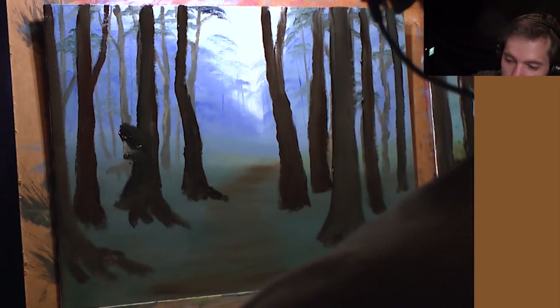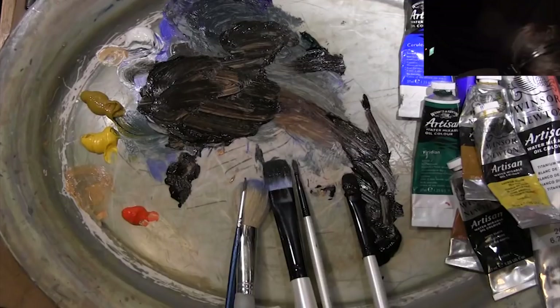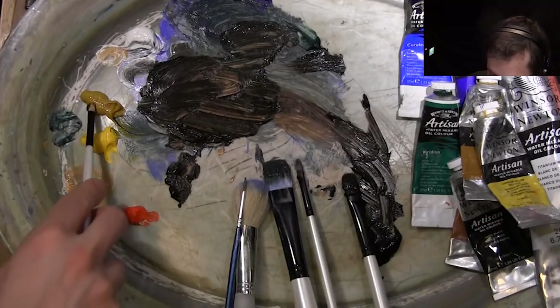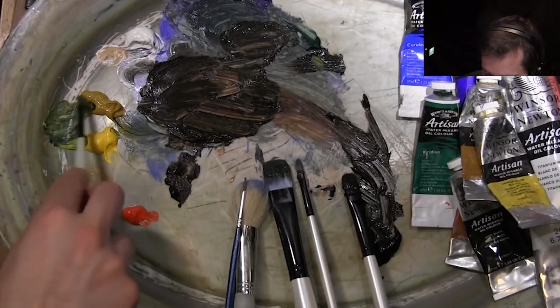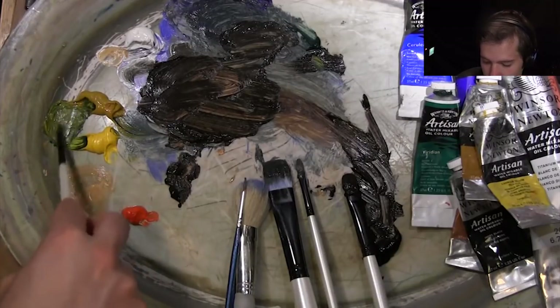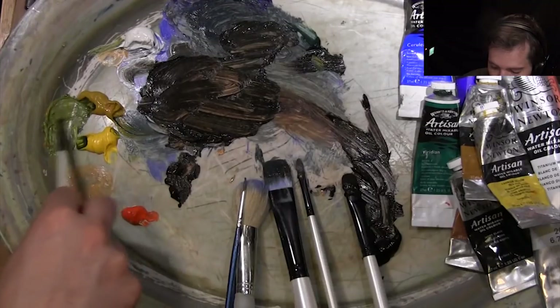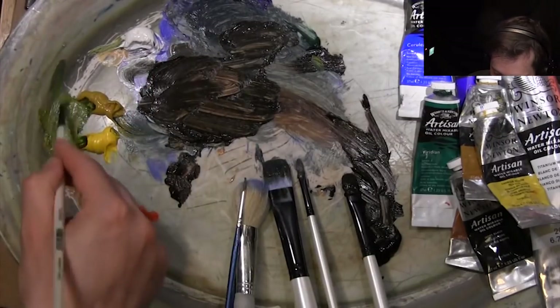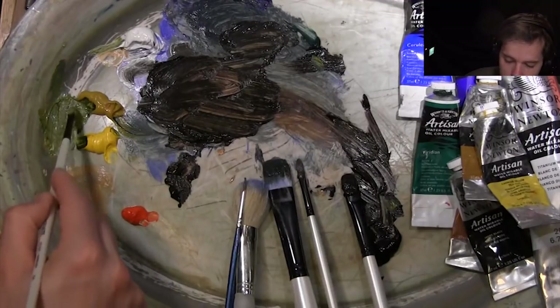That'll do for the trees. Now we need to start thinking about the grassy areas. Let's use this brush — some viridian green, yellow ochre, a bit of cadmium yellow, a tiny bit of brown, a touch of blue, and a little white. So I've got this yellowy, dirty yellow color, and we'll start thinking about light areas, where I want a bit of grass.